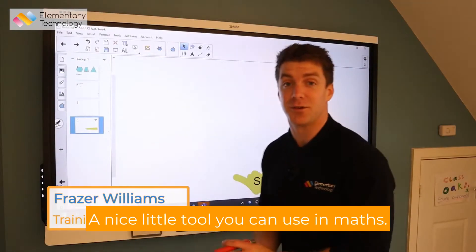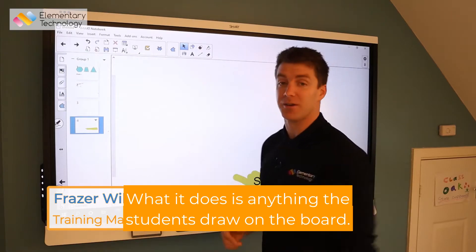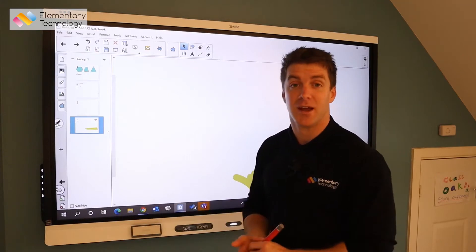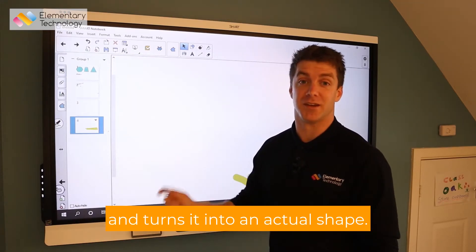Shape recognition is a nice little tool you can use in maths. What it does is anything the students draw on the board — say I ask them for an eight-sided shape or a six-sided shape — they draw it up on the board and then it sharpens up the edges and turns it into an actual shape.